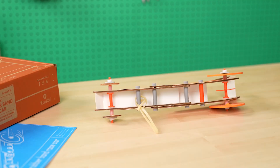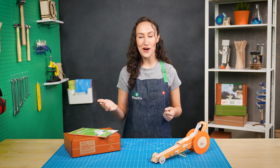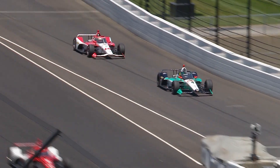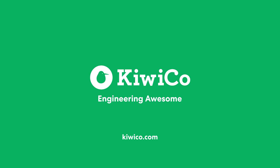We designed it so you can experiment with different engineering tricks to customize your car. If you build your own rubber band race car at home, let us know how you engineered it. And next time you see a real-life race car reach high speeds, make sure to look out for all the engineering tricks that make it happen. For more awesome engineering projects, go to KiwiCo.com.